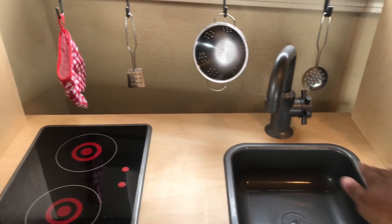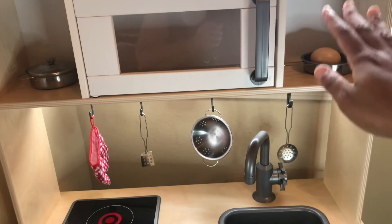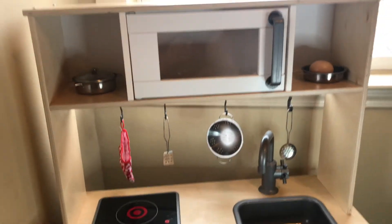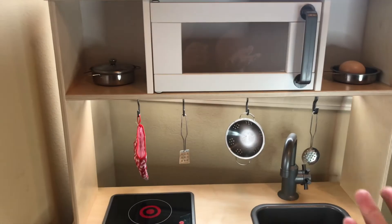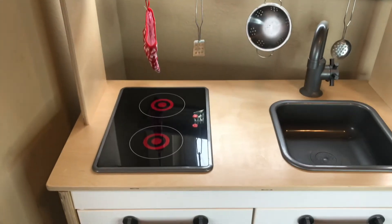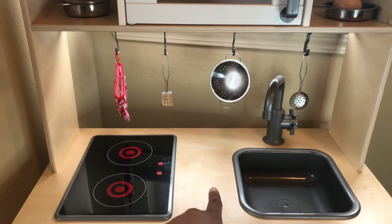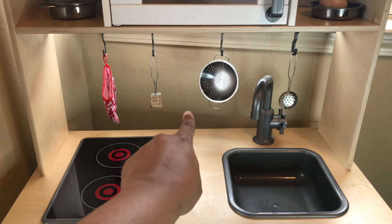The top portion doesn't have to be connected — you can just use the bottom cabinets on their own. It does come with a piece that you can mount to the wall to prevent tipping. I didn't mount mine but it's pretty sturdy without it, and that option is there for safety.